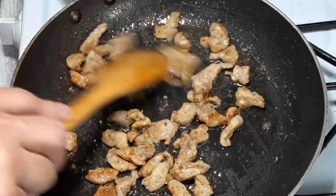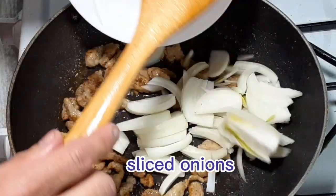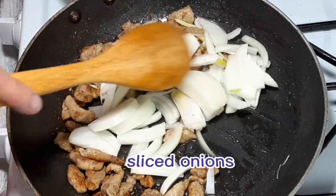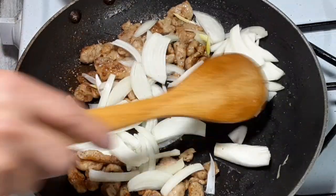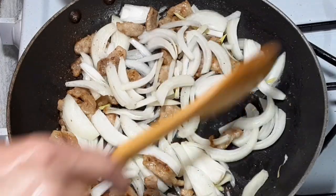Now that the pork is cooked, we are going to put in our sliced onions. We continue stirring the pork and onions until the onions turn translucent.